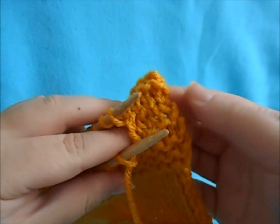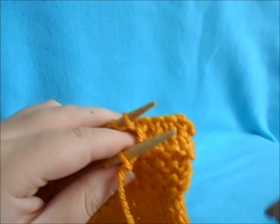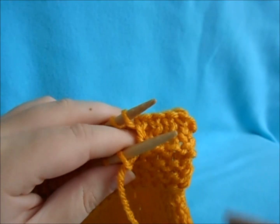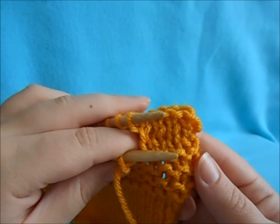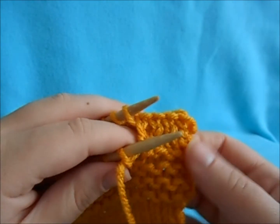You can already see our seam starting, and it is super flat — you won't feel it and you won't see it. You can see how it seamlessly blends into stockinette stitch. I think this is perfect for seaming.